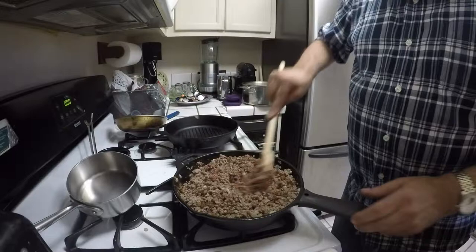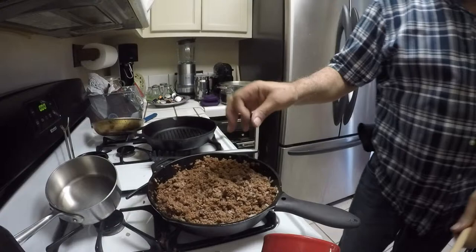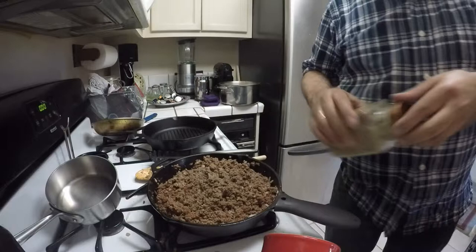I will show you the finished product. I am going to add a little bit of salt and a little bit of pepper, and then I will mix that up and set it aside for now.